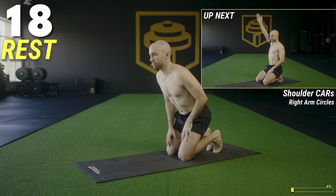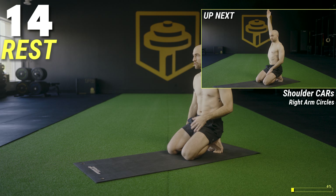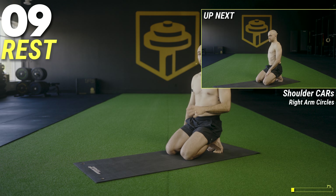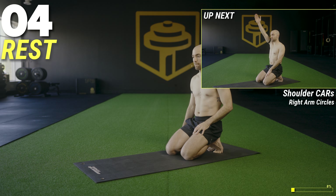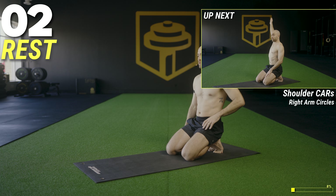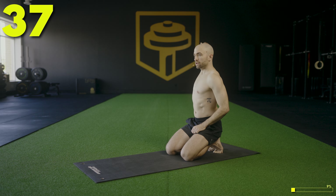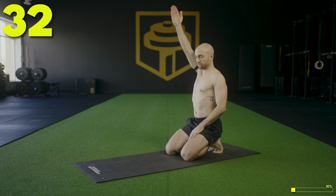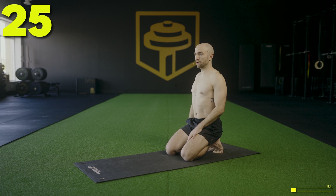Let's go ahead and switch sides — right arm now, nice big circles all the way through. Change directions each side. Make sure you're moving through the largest range of motion that you can — no pain, no pinching. Reach all the way up, back and around, force yourself through the biggest range of motion that you can.